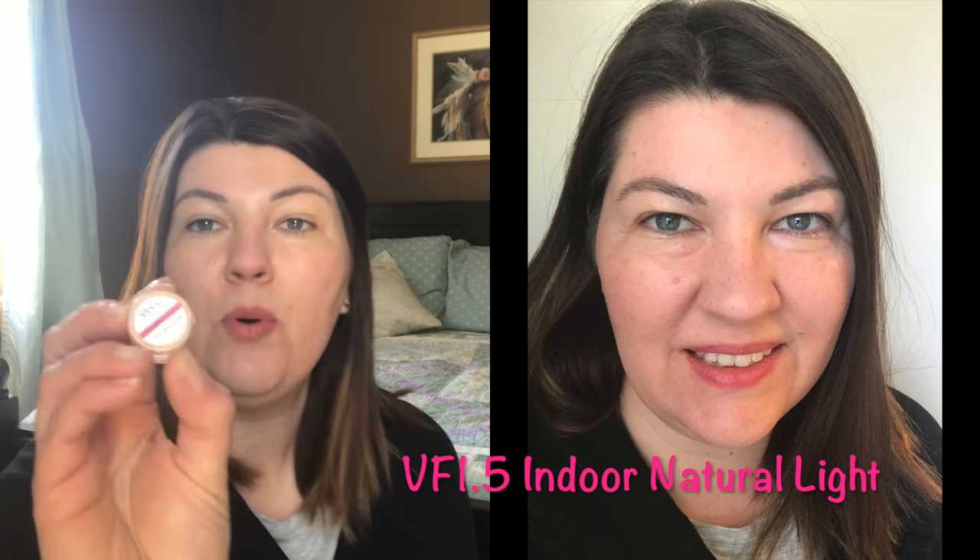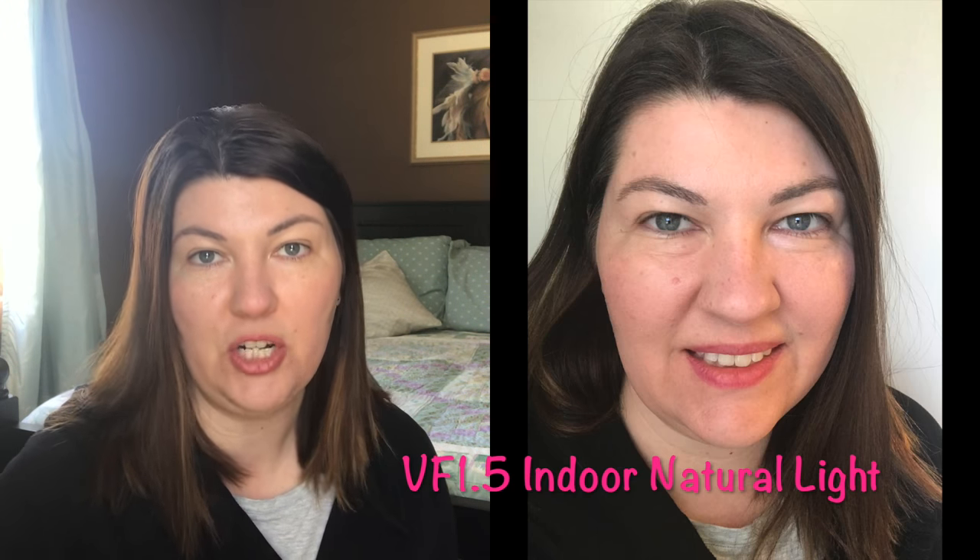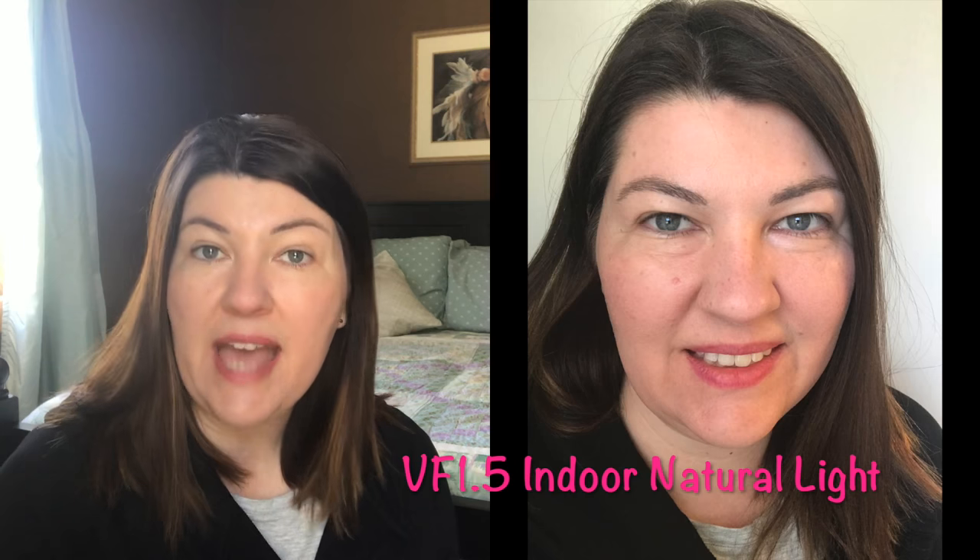It doesn't feel like a good match for me outside. It looks great indoors and I love the color — the pictures look very good — but I don't believe that the 1.5 is going to be my shade. I'm going to end up returning the full size, and the next one I'm going to try is VF1, which is the lightest shade. I'm hoping this isn't going to end up like the 100 Pure foundation — that runs $45 and I do not have a great color match in the liquid formulas.